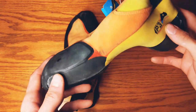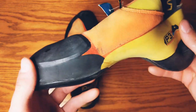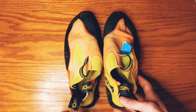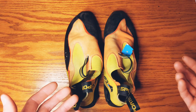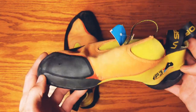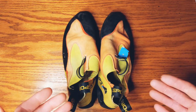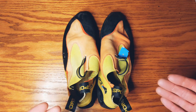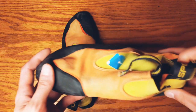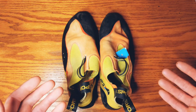Getting right into it — we got the La Sportiva Maverink. I picked these up today at my local used gear shop for 55 bucks. I could not pass these things up. I've been looking at these for a while and I didn't really know what to think about them. They sell them as a kid's shoe and they had these in 41 and a half, which is almost the same size I'm wearing in most shoes, and they felt pretty big. I slipped them on, they felt great, and I've never had a no-edge shoe, so let's give them a try.